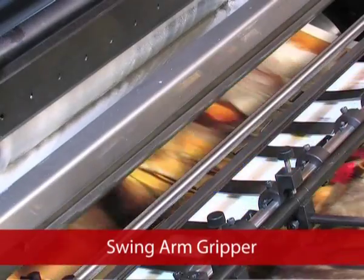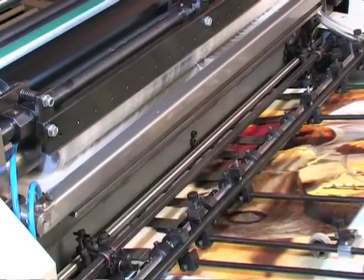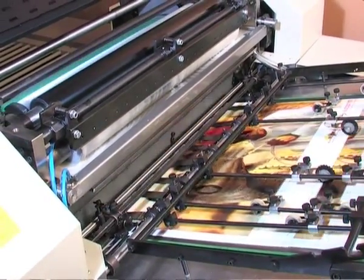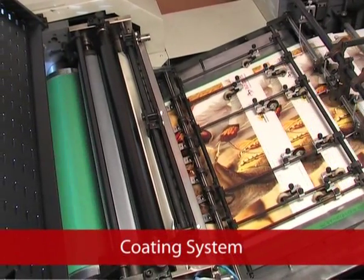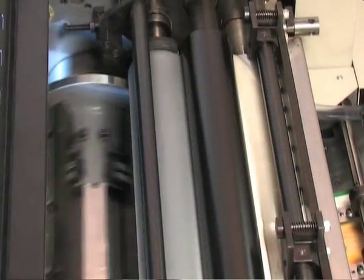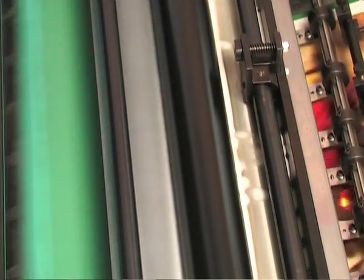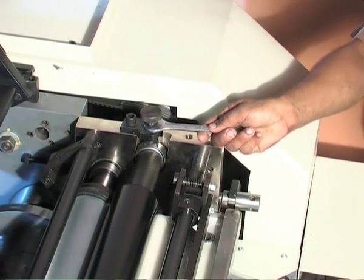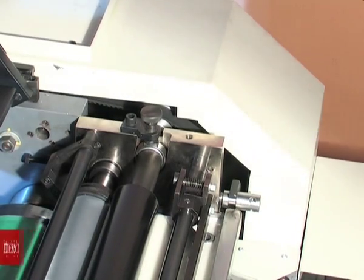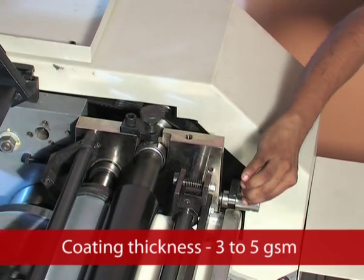The Swing Arm Gripper ensures consistency of coating registration for various paper stocks even at higher speeds. The coating system is a three-roller construction with an anilox roller, delivering consistent and uniform coating throughout the paper. A skew and pressure adjustment above the metering roller allows varying the coating thickness from 3 to 5 GSM according to job requirements.